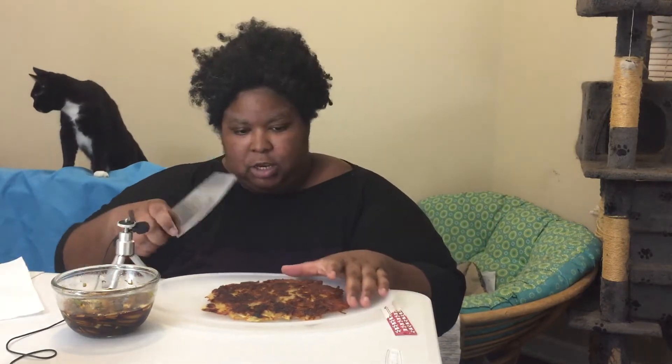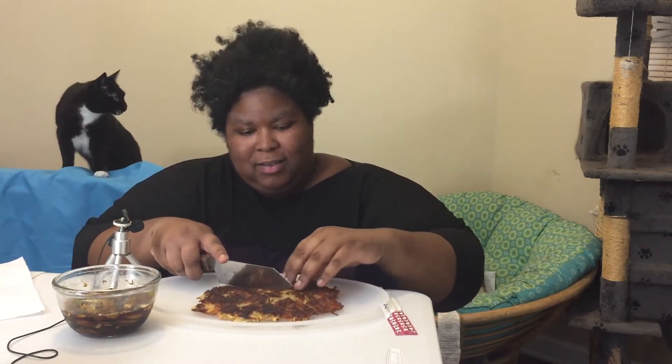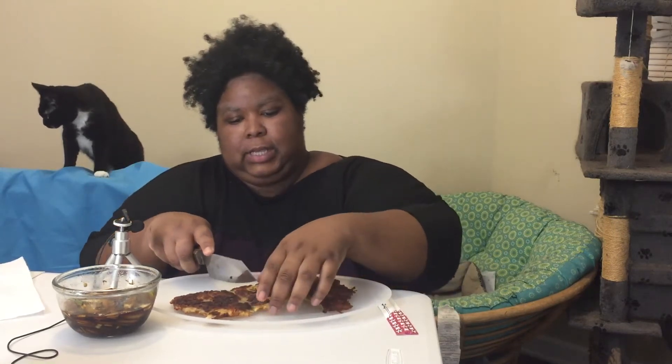So let's cut into this. I'm going to put the mic a little closer so you can actually hear me cutting into this. Oh, that sounds amazing. And it is cooked all the way through. You cook it for like five minutes a side.